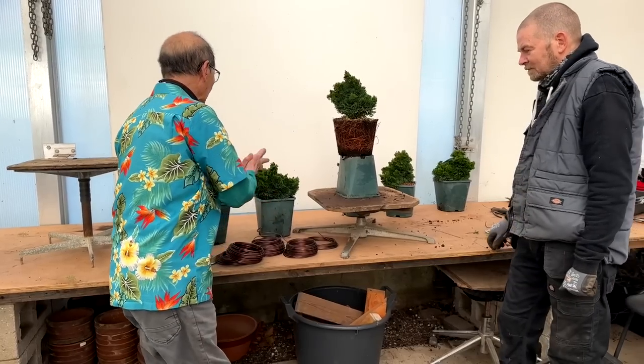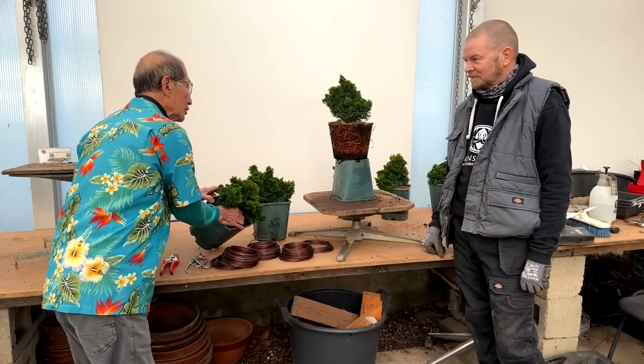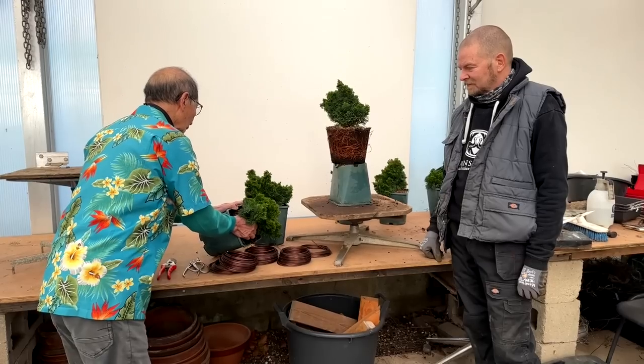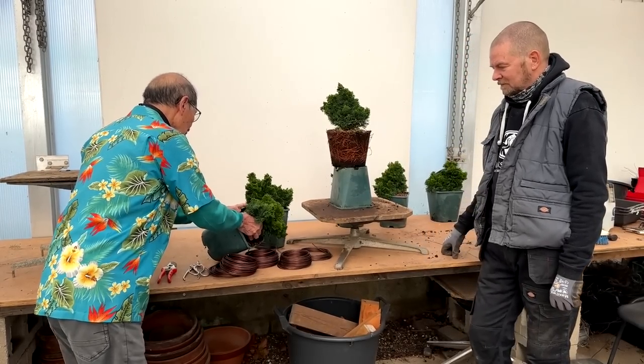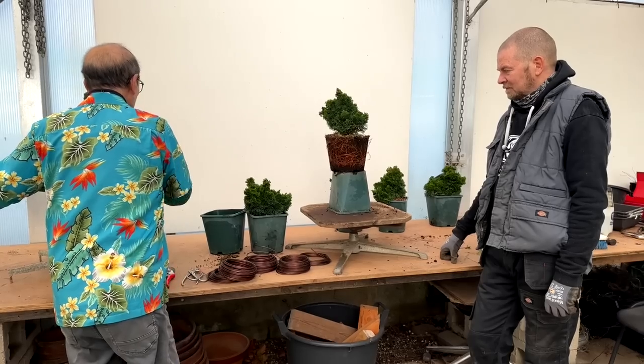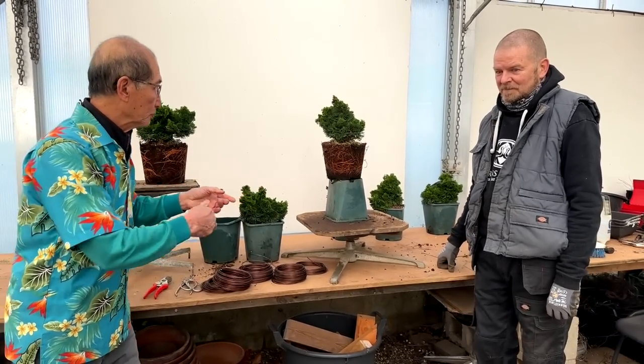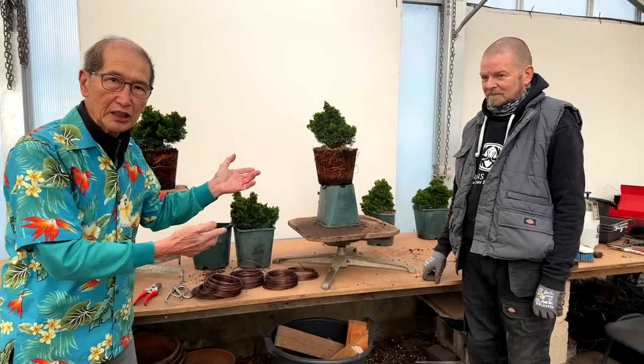Padma Priya is going to work on one and I am going to work on one. We will not film the two things together, because we are going to show how each person approaches a project in their own way. So I will leave Padma Priya to speak his mind — to say what he is thinking and what he is doing.